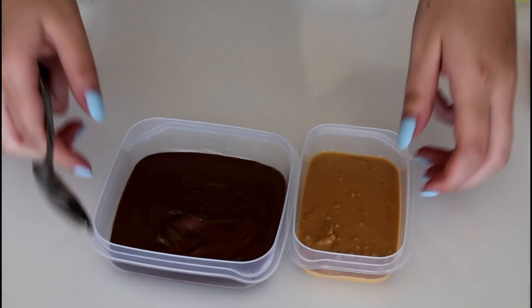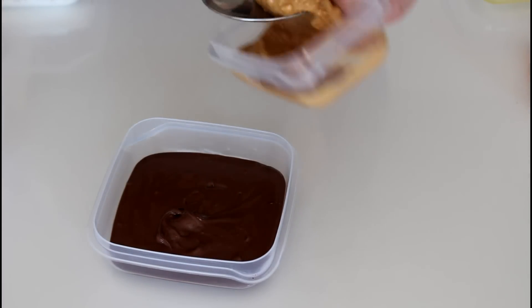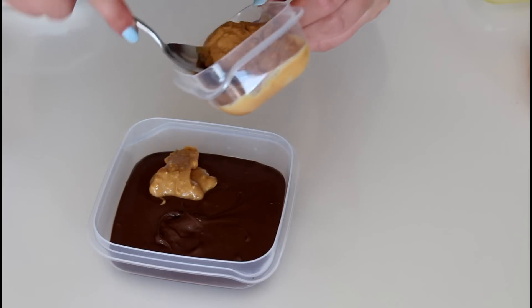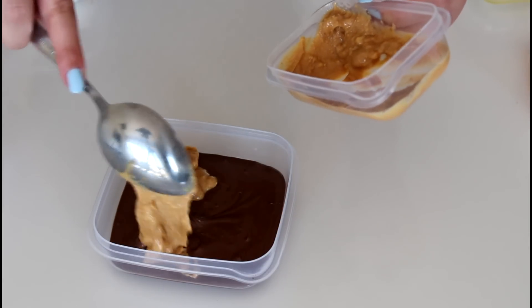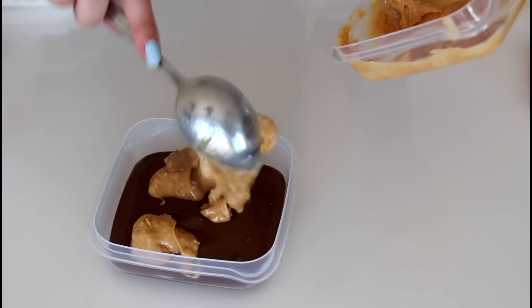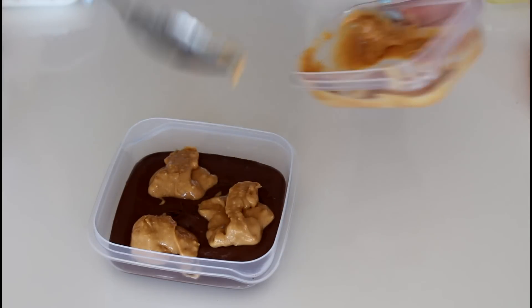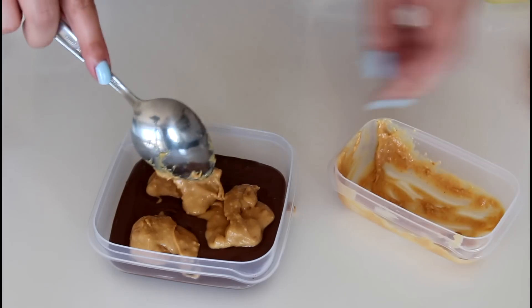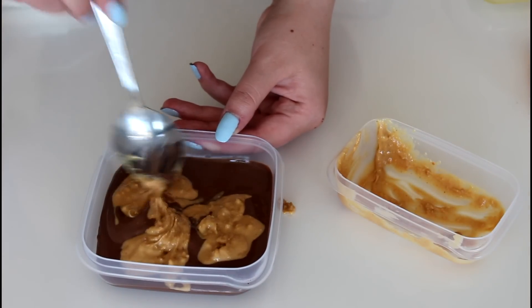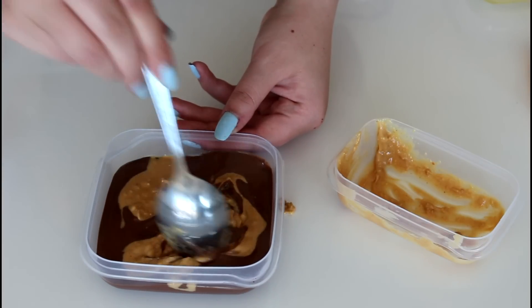And then I'm just going to take my peanut butter and place in the Nutella, and just swirl it around — not too much.